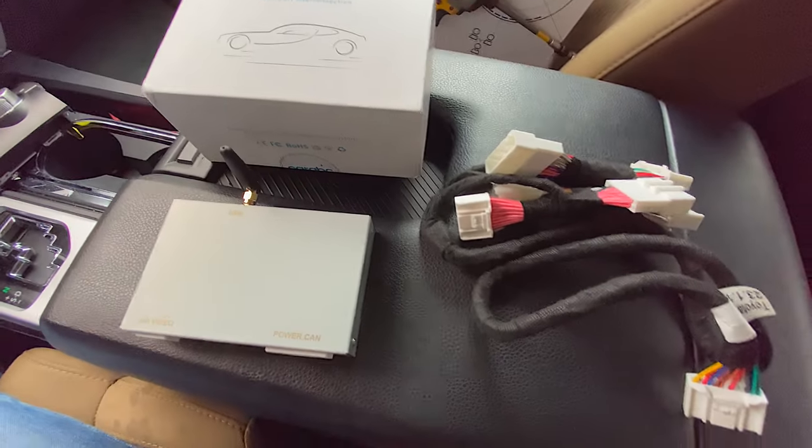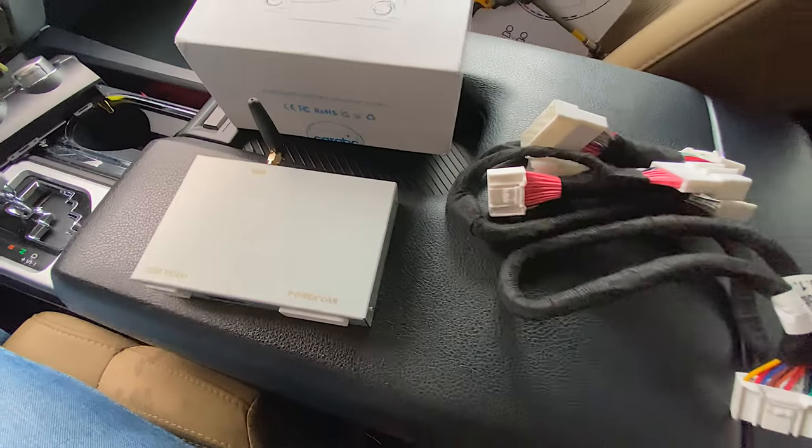This small metal box will give you Apple CarPlay, and of course, it's going to be all plug and play.